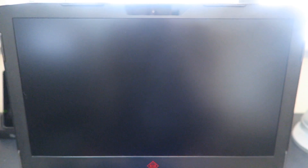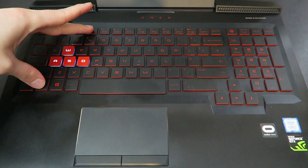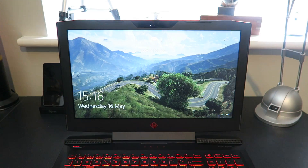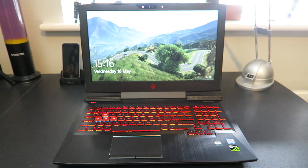The screen is a 1080p IPS screen running at 120Hz, which is very nice, and the size of this one in particular is 15.6 inches. The RAM inside is 16GB of DDR4, and the storage comes with 256GB of M.2 SSD plus a 1TB 7200RPM hard disk drive as well.